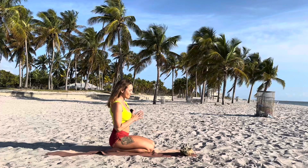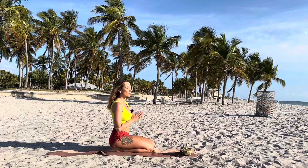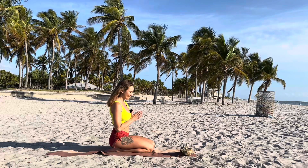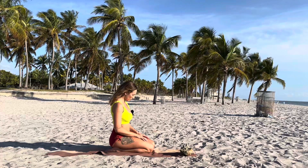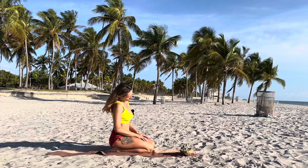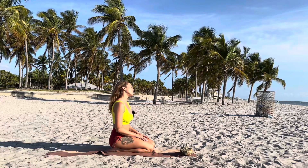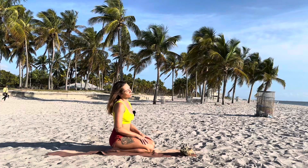Bring your palms to your chest. Make a short intention for this practice — some affirmation and maybe your goal. I love to dedicate my practice to all living beings and creatures. Remember to breathe. Breath is the most important part of your practice, especially if you will start to practice vinyasa afterwards — high-paced yoga. It's all about your breathing.